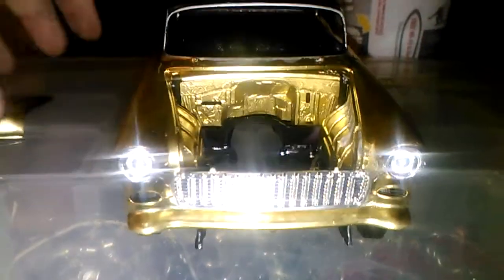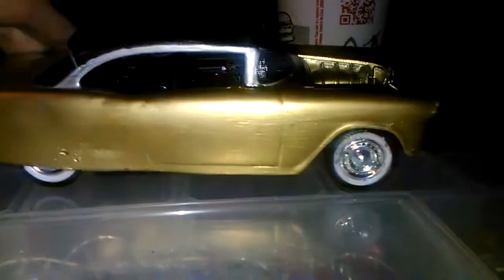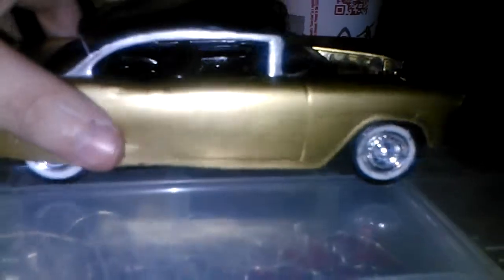Hey YouTubers, Teddy Bear Garage here and you're looking at a '56 Belair. I did some body work to it. This is a project I had a problem with quite a long time ago and I made side skirts for it out of a card — an old card I had, a pet card.